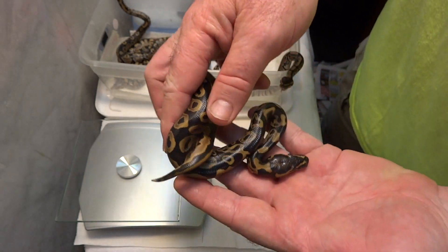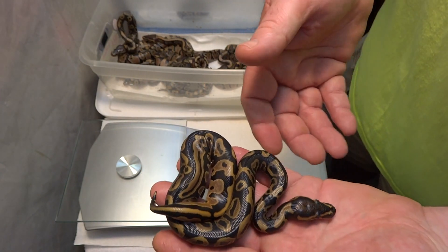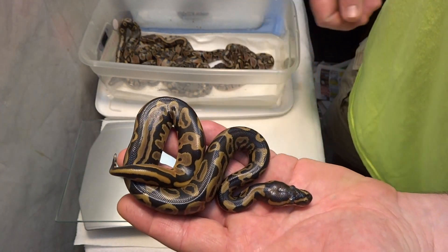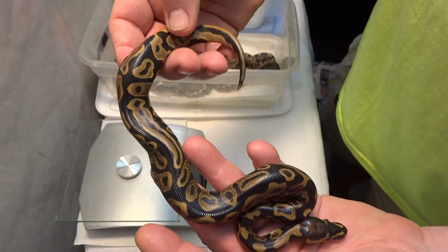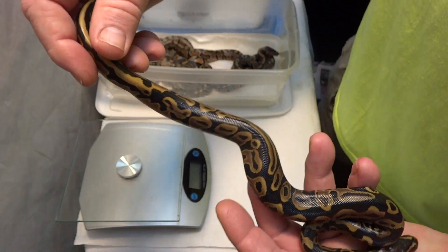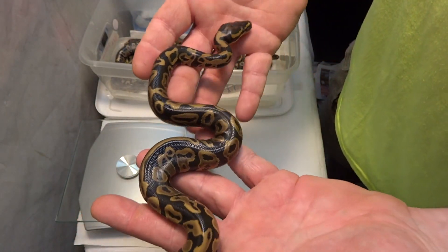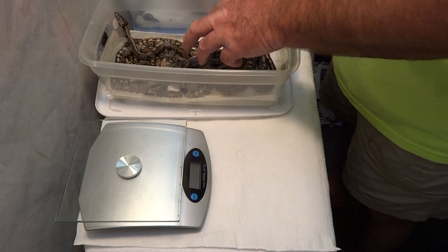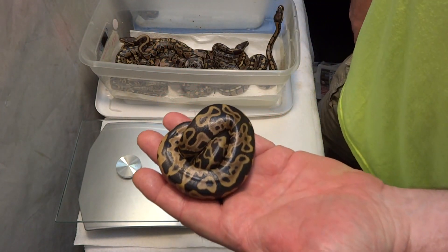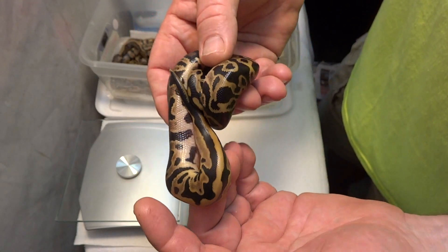All three leopards are in fact males, and as you know I already have a male leopard, so these are going to be getting new homes. So if you guys have any interest in this gene, you know what to do. So cool looking - the tails on these things.